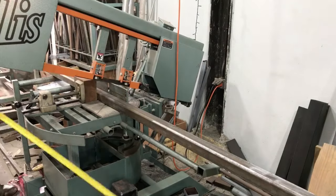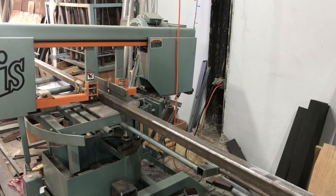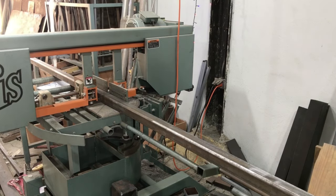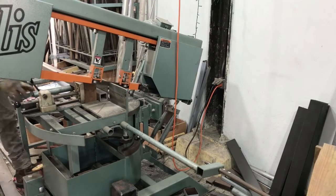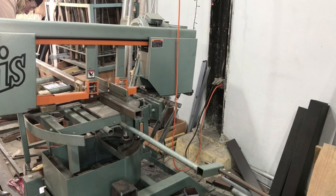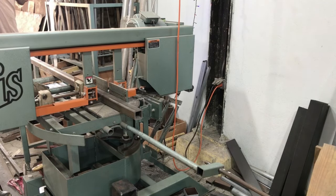I'm just cutting the crane arm right now out of 2x2 quarter-inch and I'm using the LS1800 miter bandsaw — one of the few bandsaws still made here in America, which is incredible. It's a very good piece of equipment; it miters in both directions, so that can really help you out in certain applications.